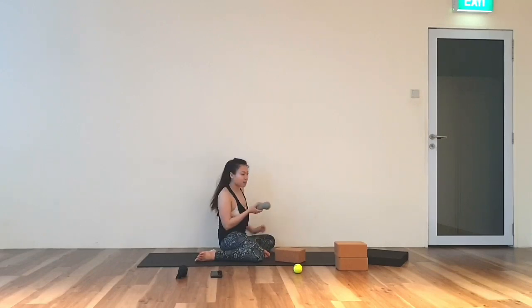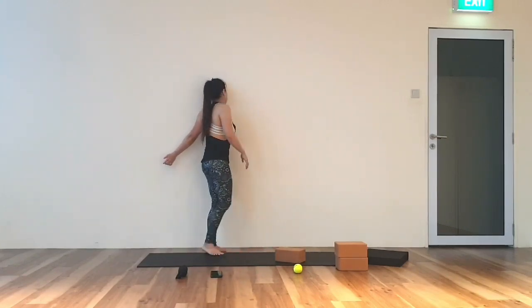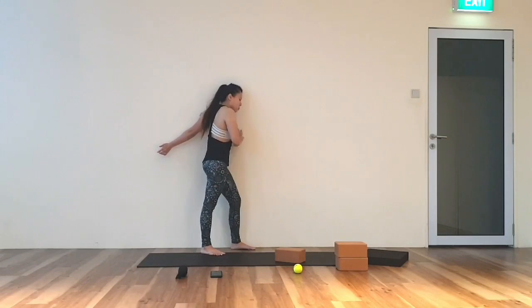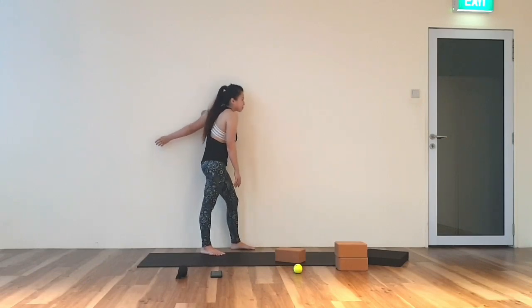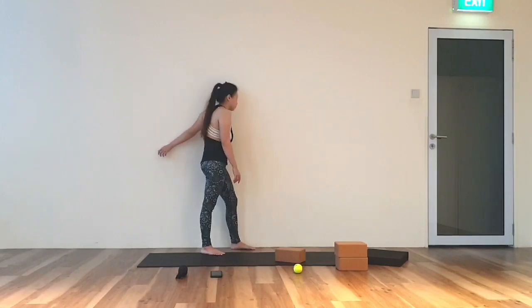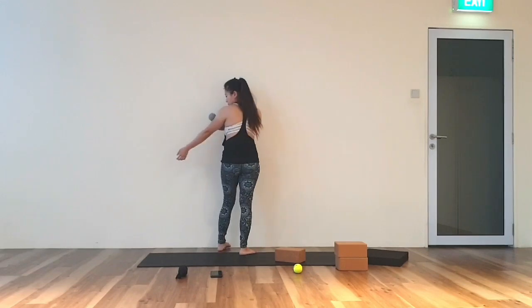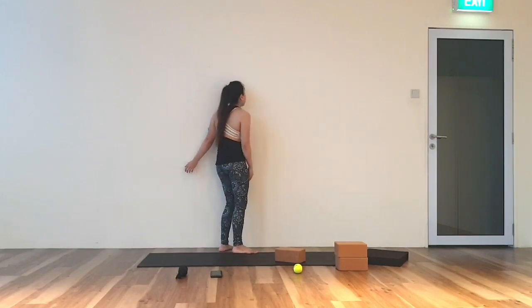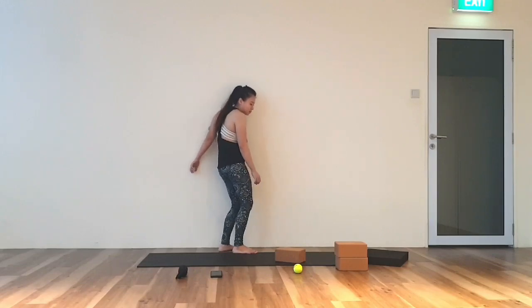Now front hand, you stand and we are going to twist. Twist away as long as you keep your shoulders engaged. You can switch to different parts.